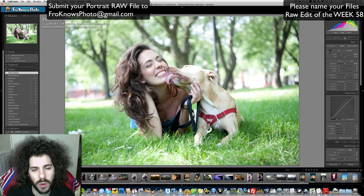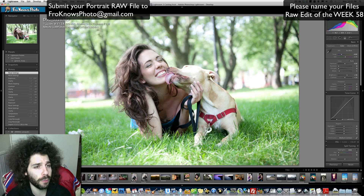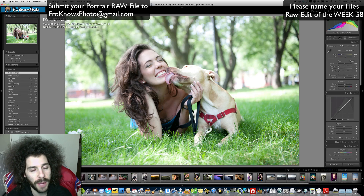Be sure to post them everywhere you can and name them Raw Edit of the Week number 58. Do not email your edits of this file to that email address — that's just not where they get sent. I'm looking for cool portraits — indoors, outdoors, with flash, without flash, of girls, of guys, of animals. Send in your raw file portraits. I'd like to see 100 come in next week for raw edits. You can go to froknowsphoto@gmail.com — that's where the raw edits go. Be sure to include your high-res JPEG along with it.